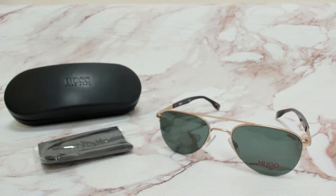Hi everyone, greetings from iSpecs.com. I'll be demonstrating Hugo Boss Sunglasses Model 03-31S, color code A0ZQT.